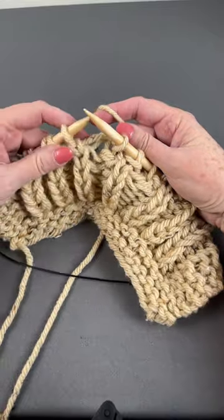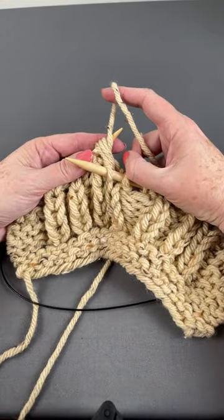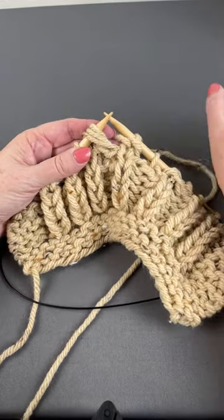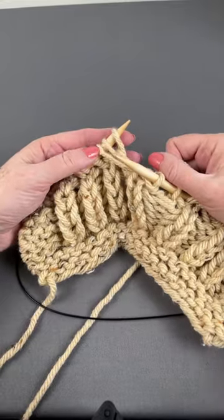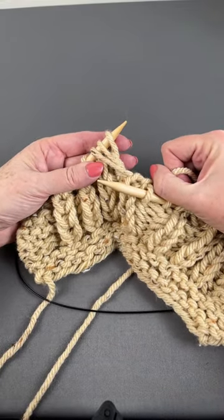So I'm going to tug the working yarn, stick my left hand needle in the same hole where that working yarn is coming out of, pull my right hand needle out and pop that stitch — we don't need it anymore. Now I've got three strands: one, two, three, and the longest one is on the bottom.